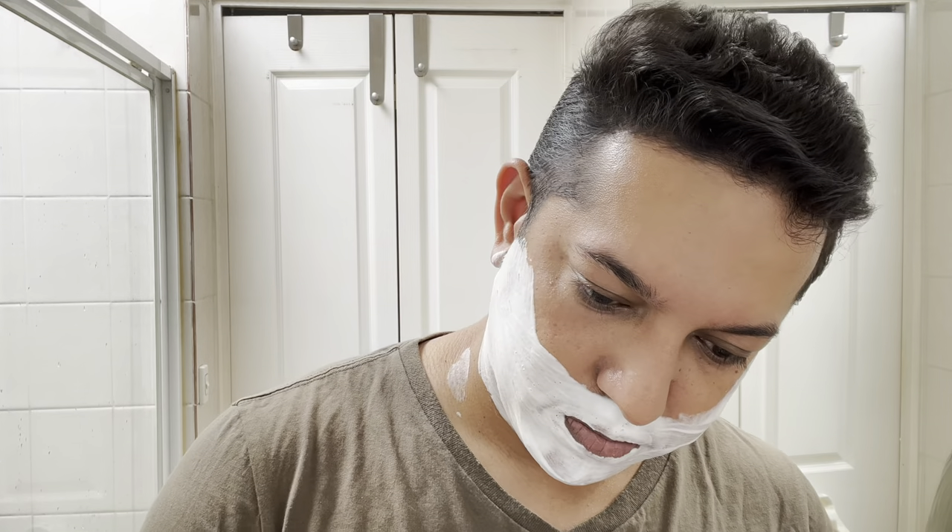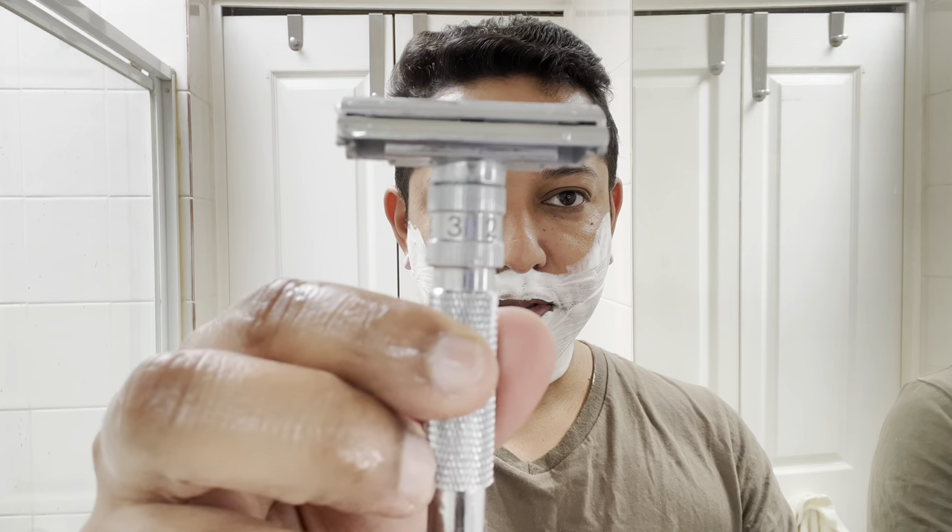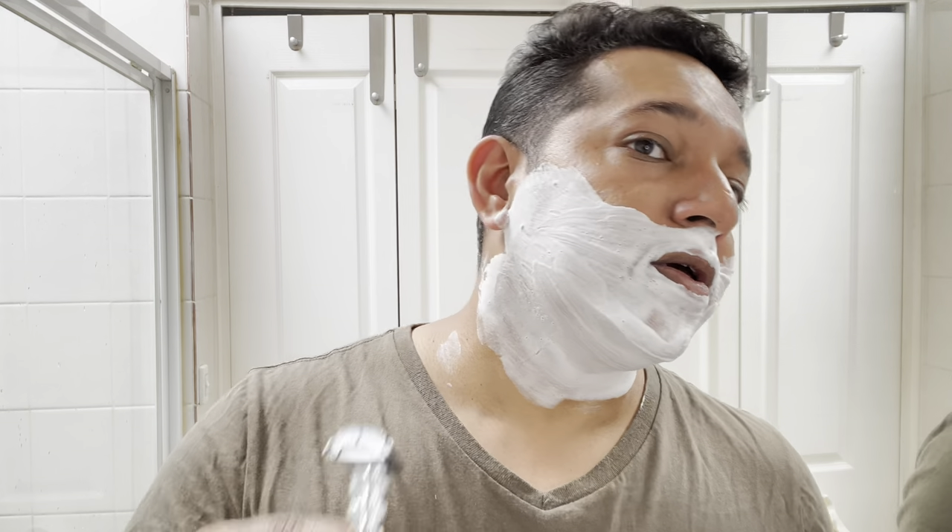I'm going to wash my face off. That was the first pass done — nice and clean. I do feel like setting four would have been ideal for today, but for the sake of the video I went with setting six and then turned it down to five. I do feel a little bit of a sting, which is my fault for being too aggressive. Now I'm going cross-grain on my face and mustache area, and on the neck I'll go against the grain — next pass will be somewhere between setting two and three.